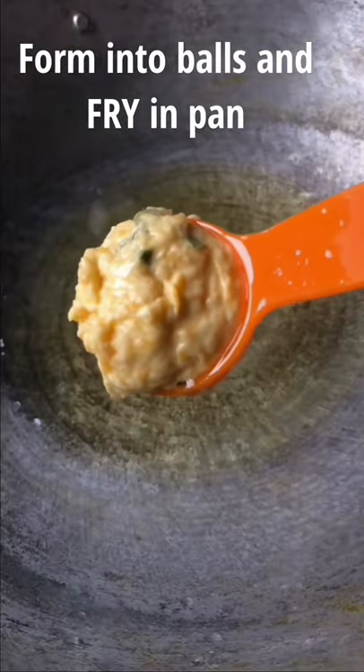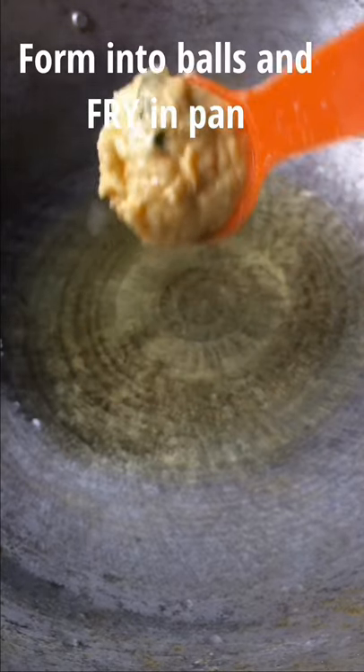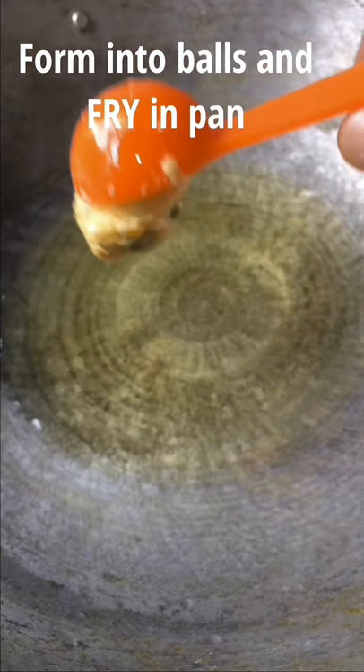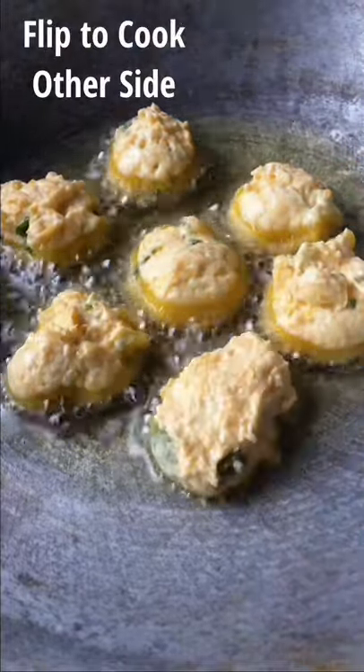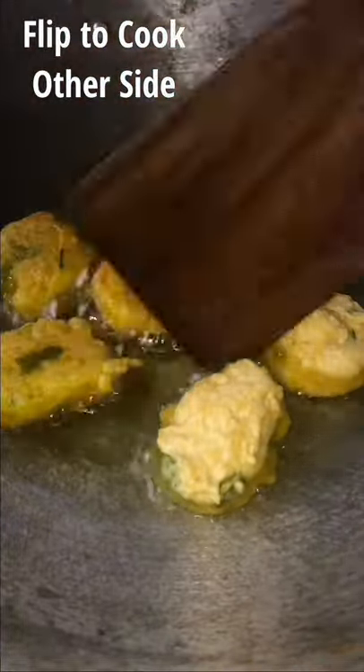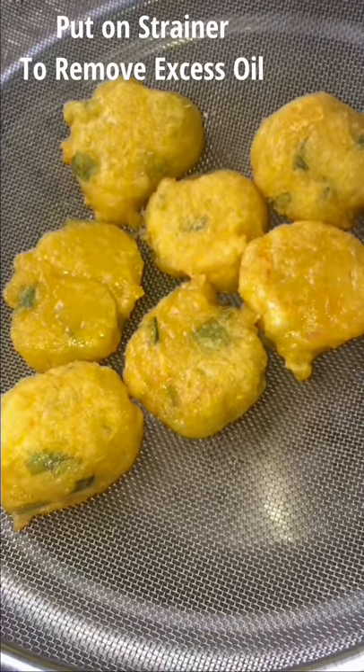Form into a bowl shape and fry in a pan. Flip to cook the other side, then use a strainer to remove excess oil.